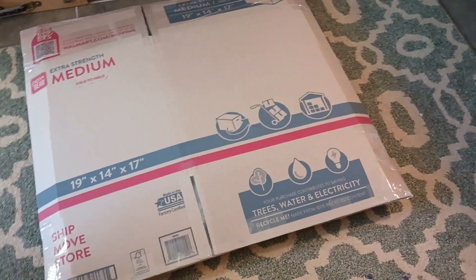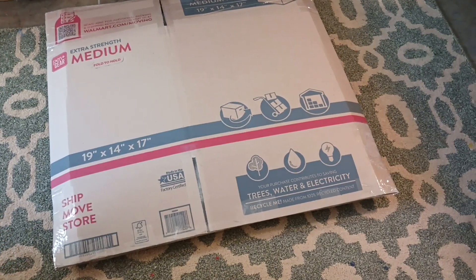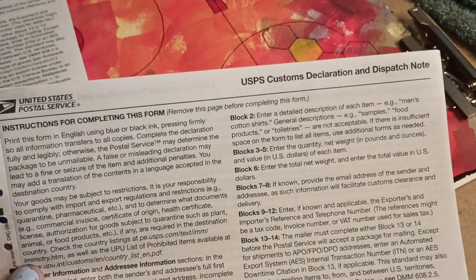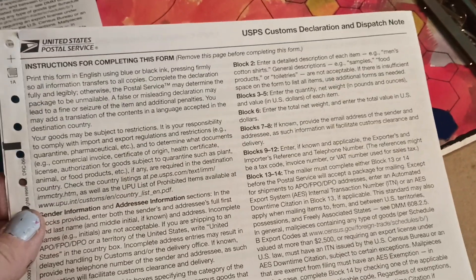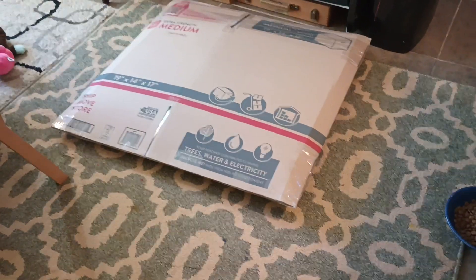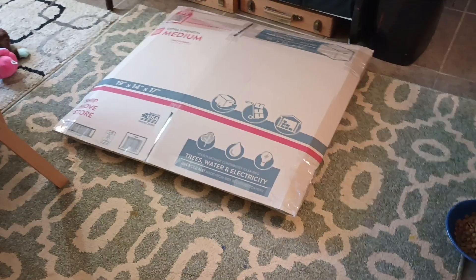I'm really excited about it getting to them. I just thought it was neat that I have to fill out a customs declaration and dispatch note. So it's almost on its way, guys! I hope you have a great day. Bye bye!